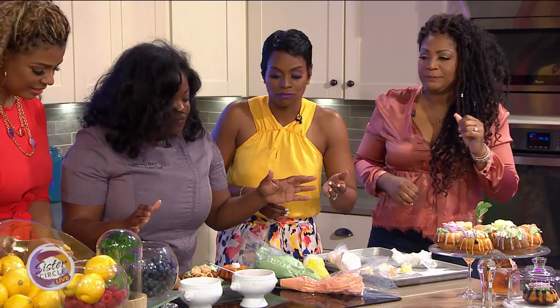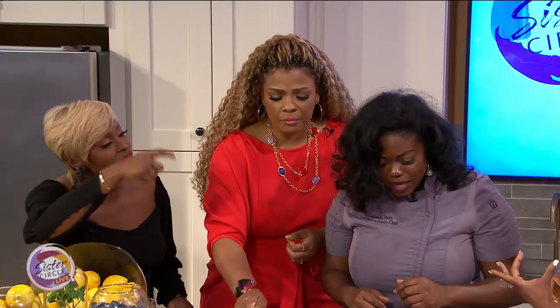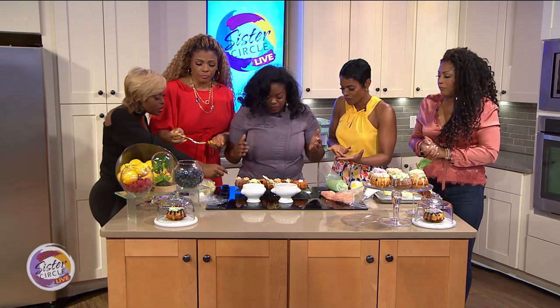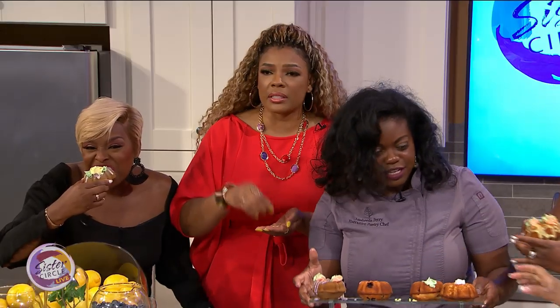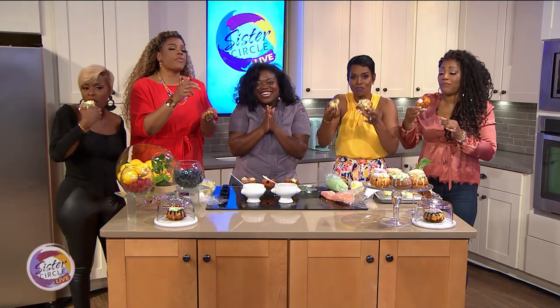So you have so many flavors here — lemon blueberry, ube. I love the size of them because you can just pick one up and bite it. Can I bite one now? Absolutely — this is an ube. I'm going to try the lemon blueberry. This is raspberry. Thank you so much Chef Lashita — you're amazing. Thank you so much for having me!